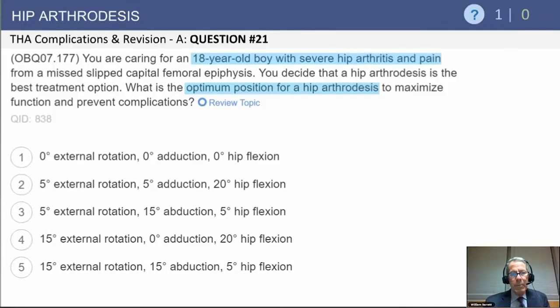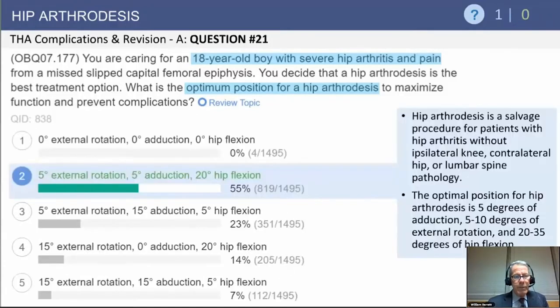So the question is: what is the optimum position for hip arthrodesis? In the sake of time, I'll just go right to the answer. The most appropriate answer is slight external rotation, slight adduction, and approximately 20 degrees of hip flexion.